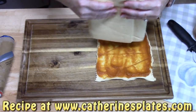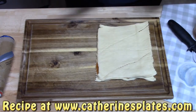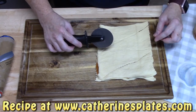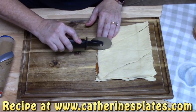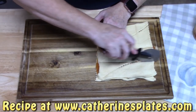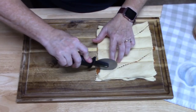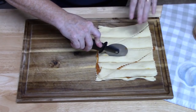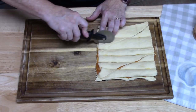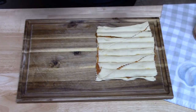Take your other half of the sheet and lay it on top of the pumpkin pie mixture, evenly placing it over the other crescent roll dough. Then take a pizza cutter or a large knife and slice these into strips. I like to start in the center, cut it in half, then cut each half into halves. Then cut the strips in half lengthwise. Cutting on a cutting board is a lot easier than on a sheet pan with parchment paper.